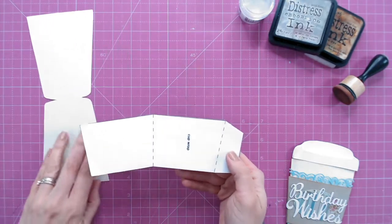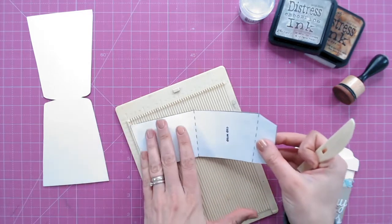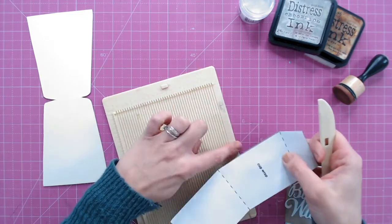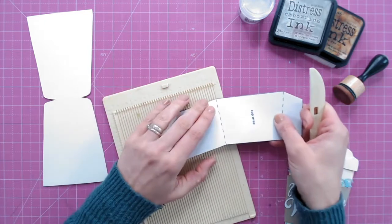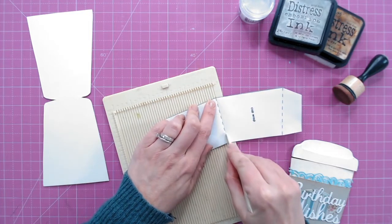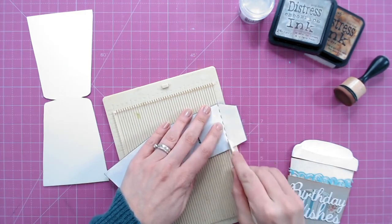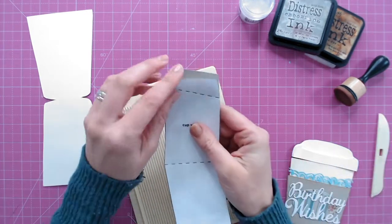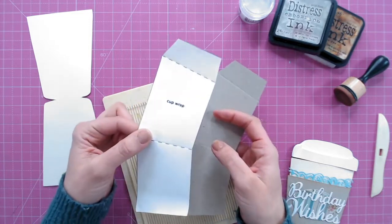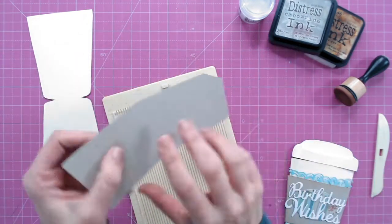I'm now going to use those dotted lines as a guide for score lines. When the lines are at an angle like this, you can't butt your card up to the edge for a perfect straight line. The best way I find is to use the very edge of your scoreboard as a marker at the top and bottom of your score line, then go through with your scoring tool through the template and into the cardstock underneath. Do the same again on the second score line. You can still reuse your template — just peel it off and save it on a piece of acetate for another time.